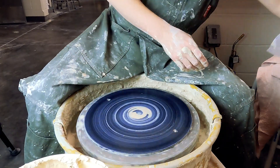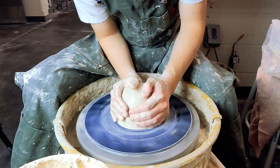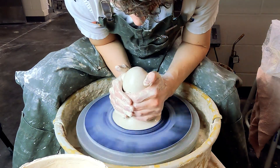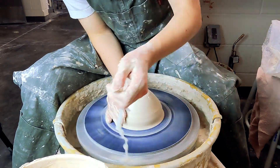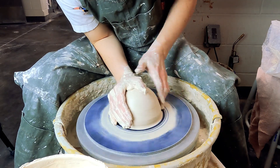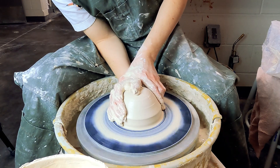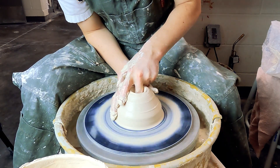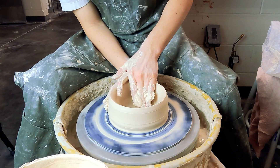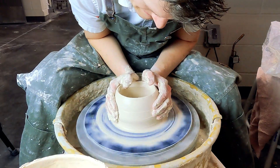Last but not least we're going to throw a bottle. Bottles are more difficult than other tall forms mostly because you have to really control how much clay is on the neck while still throwing the body relatively thin. It's important to really compress the base on bottles because as soon as you throw that neck you can't get your hand back in.